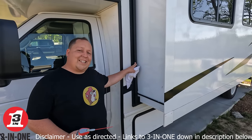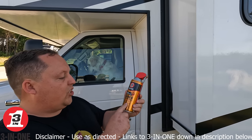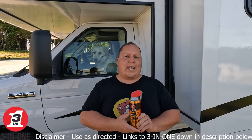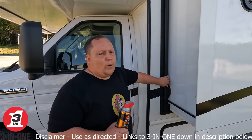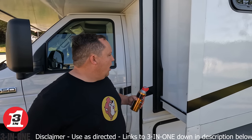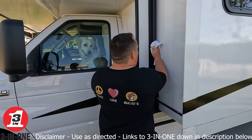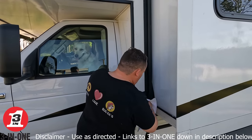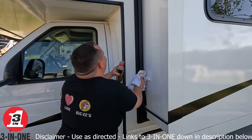Next is the three-in-one rubber seal conditioner. This is probably the most important one out of all of them because no matter what type of slide out system you have, everybody's going to have rubber seals. These rubber seals are a lot like squeegees — same rules apply. You've got to wipe them off first as best you can. The gaskets are quick to dry out and crack.